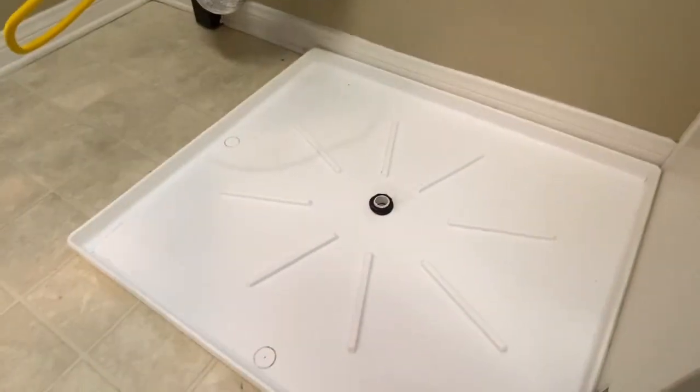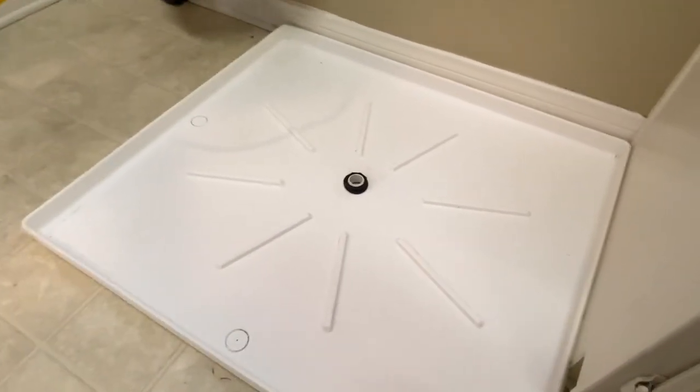I don't see or hear any drips right now — nothing too crazy. This drain pad I'm not a fan of at all.